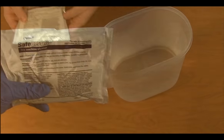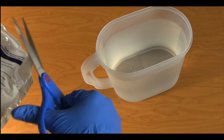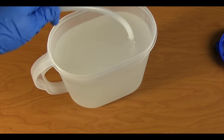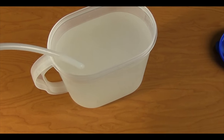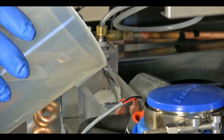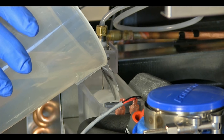Mix one 7-ounce packet of Follett Safe Clean Ice Machine Cleaner Descaler with one gallon of hot 120-degree water. A Follett-approved ice maker cleaner mixed according to the manufacturer's recommendations may be substituted. Slowly add the cleaning and descaling solution to the float reservoir, filling both the reservoir and the evaporator until the solution is almost overflowing the reservoir.